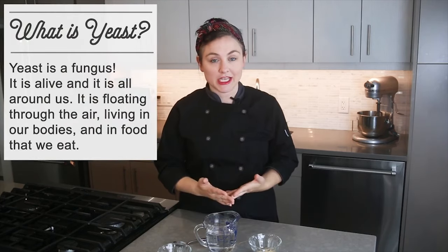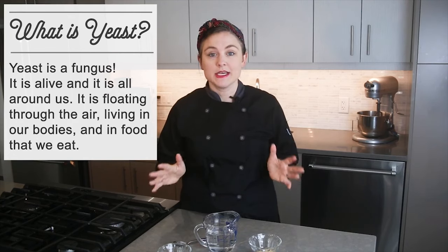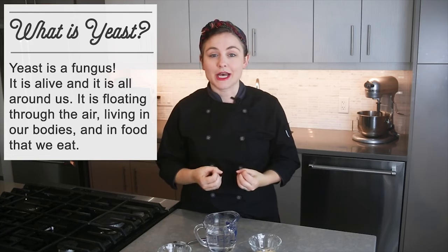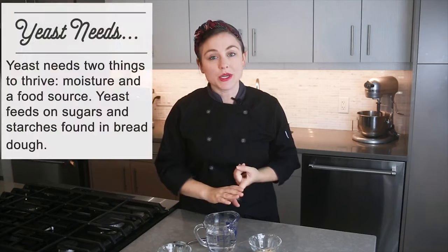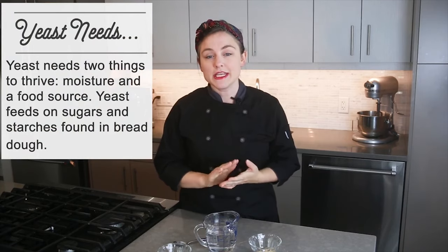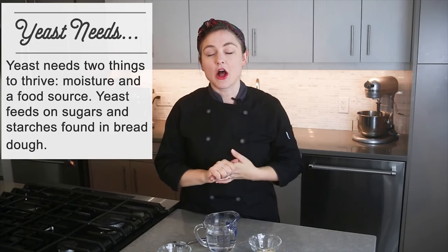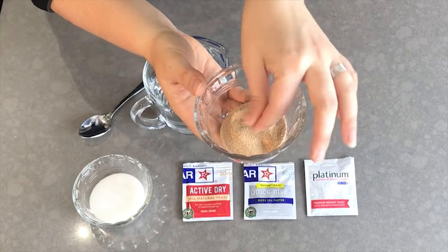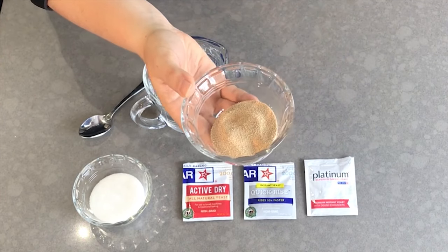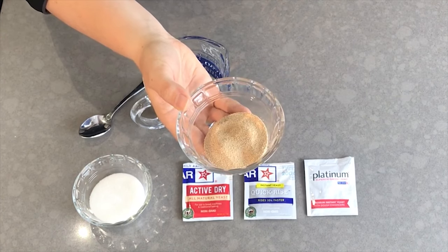Yeast is actually a living organism — it is a fungus and it is all around us. Yeast is floating through the air, it is living in our bodies, and it is in a lot of food that we eat. The yeast we are going to be baking with, and the most common type for home baking, is what is called dried yeast. I have a little container of dried yeast here — these are very, very tiny little cells, and all of these are yeast cells that have been dried.